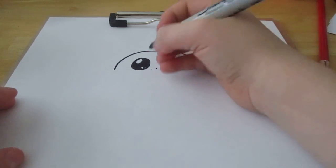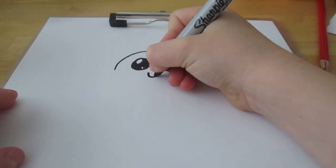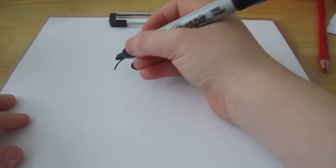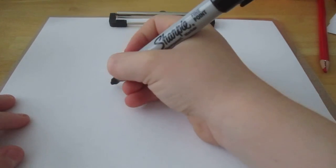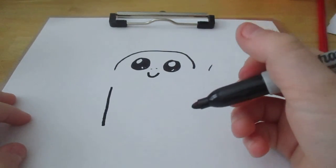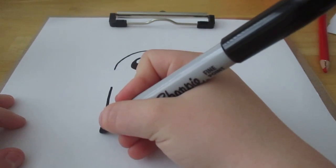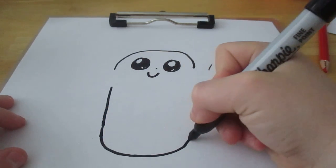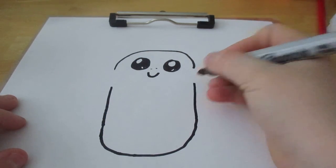Now let's draw his little nostrils. Should we draw him happy or angry? Angry! I'm gonna draw him happy. Yeah, me too. That's my Porg. Now we're going to leave a gap here — look, mine's evil! Leave a gap, come down and back up.